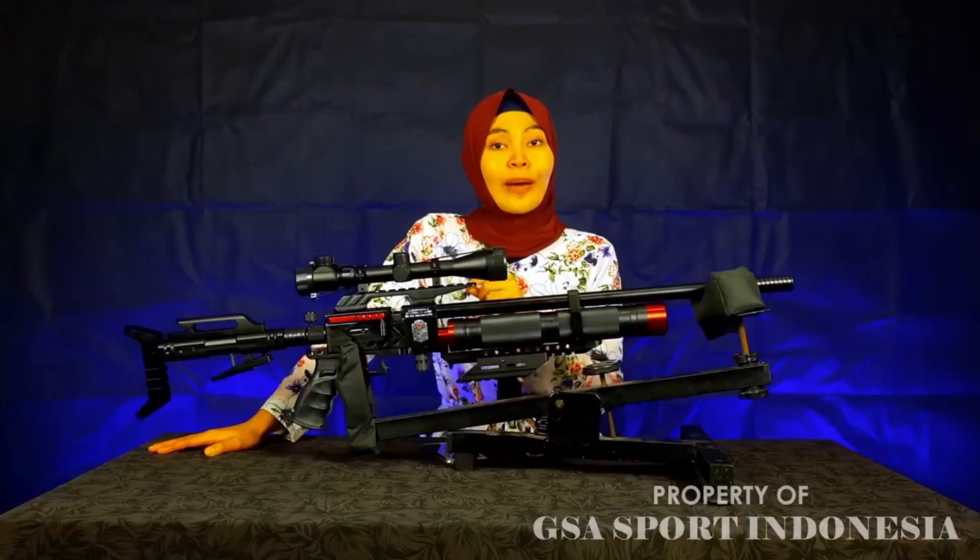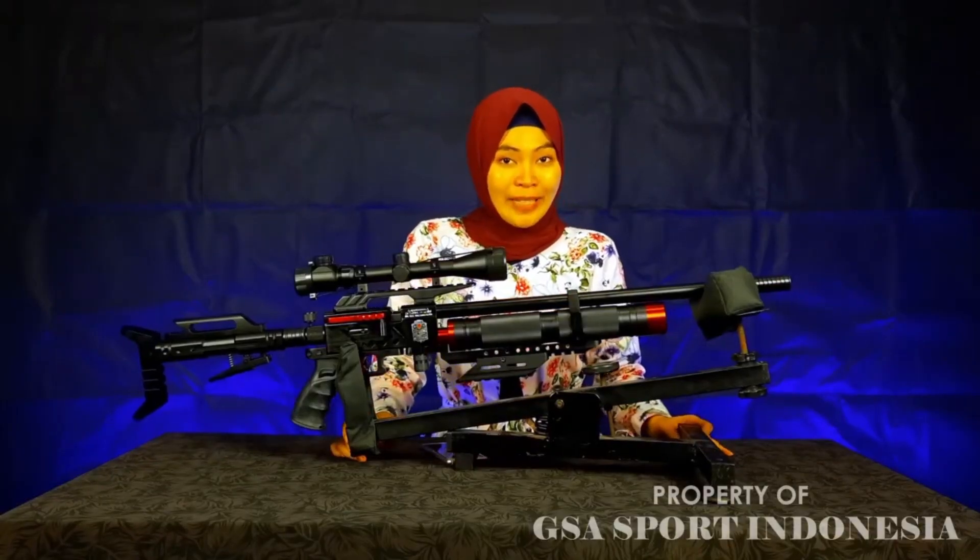Tentunya kenapa senapan ini bestseller, salah satunya juga karena senapan ini untuk FPS-nya bisa mencapai 1000 FPS lebih. Buat kalian tentunya sudah sangat menarik sekali perhatian kalian dari spesifikasi dan detail-detail dari senapan ini. Karena memang keren sekali, premium sekali, dan tentunya banyak digemari oleh Sobat Bedilers.